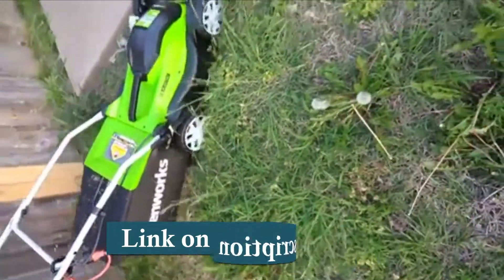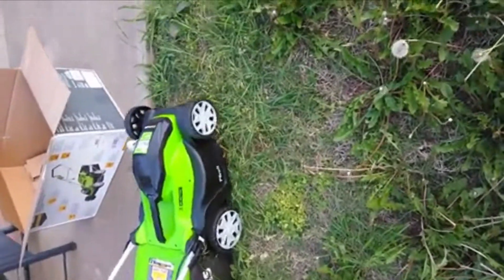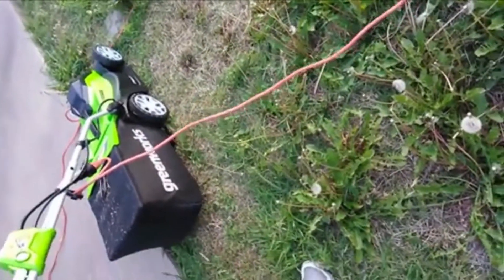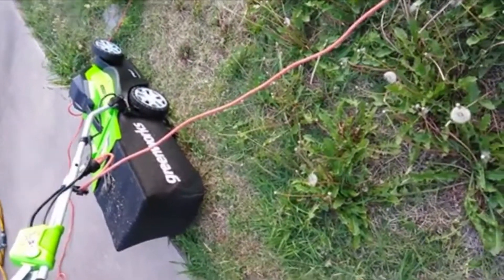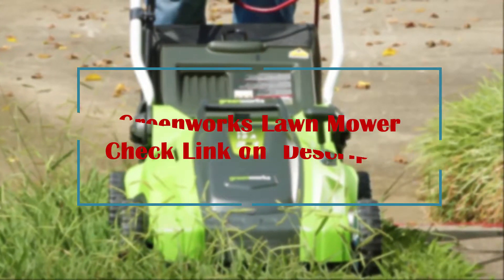This one is really small, so it takes some getting used to. It's such a narrow pass when you cut it. It would probably take me 10 minutes or less to actually cut it. So there we go — that runs pretty good for an electric lawnmower.